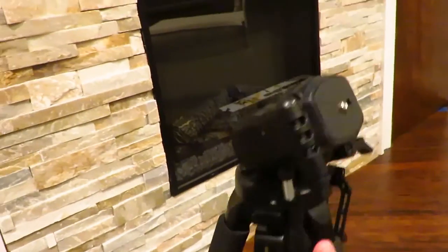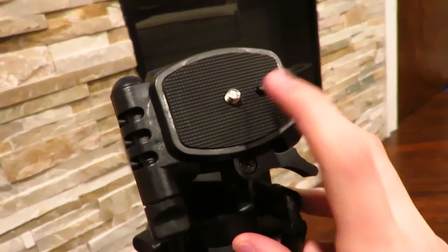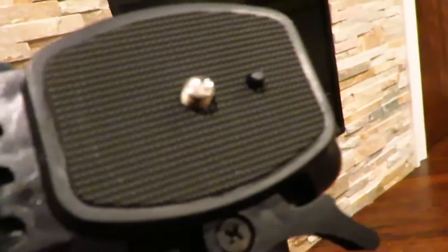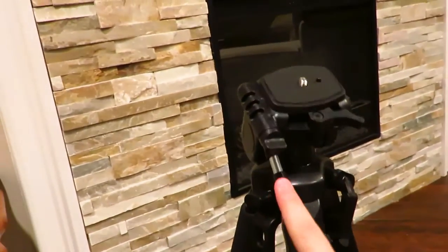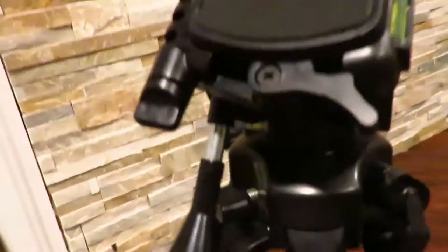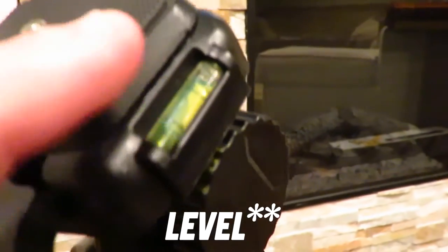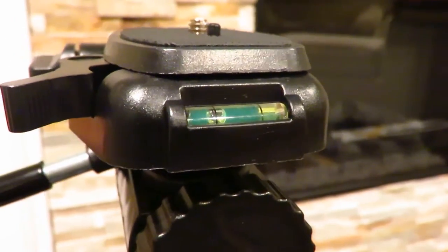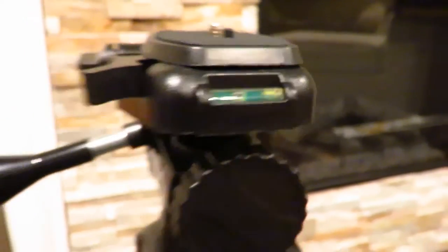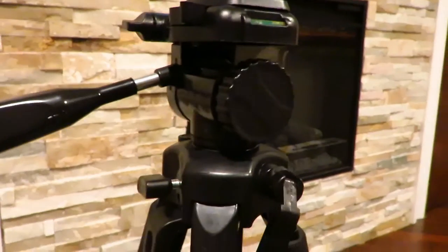On top is where we have the actual mount itself, where the camera goes. Right here you can lift this up, and that is how you tilt the camera up and down. The cool thing is it has a little gauge here — I believe it's a spirit level — and it's going to tell you exactly when the camera is straight, using a little bubble. So right there you know the camera is completely level.